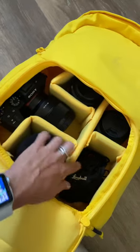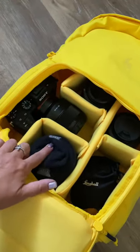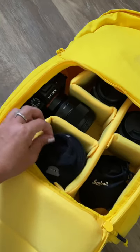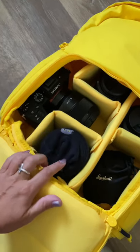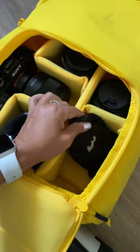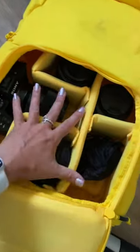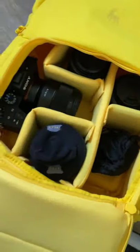So I have my camera, I have a few lenses, I have my lens ball here, and then a couple extra lenses there. Don't judge me — I lost the lens cap for this lens, so I have a sock on it to keep it protected, and then my little lens ball right there. That's the camera pocket area and you can adjust these dividers however you want.